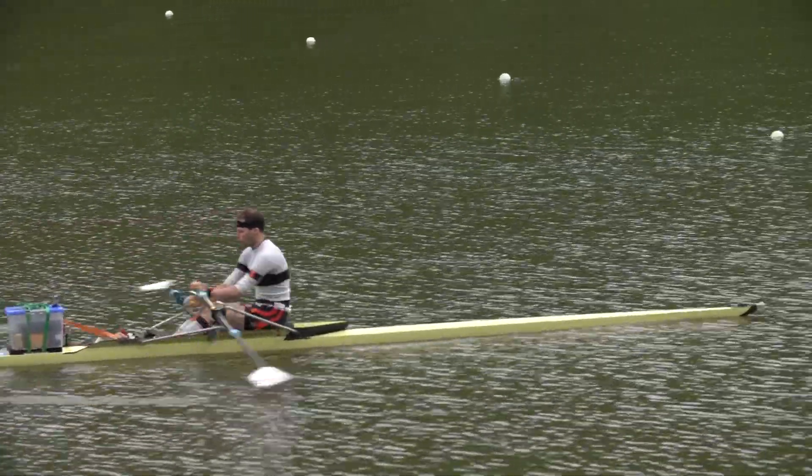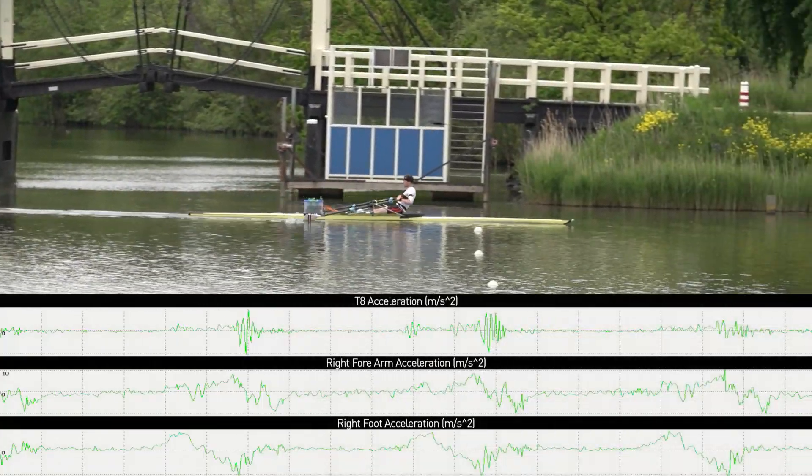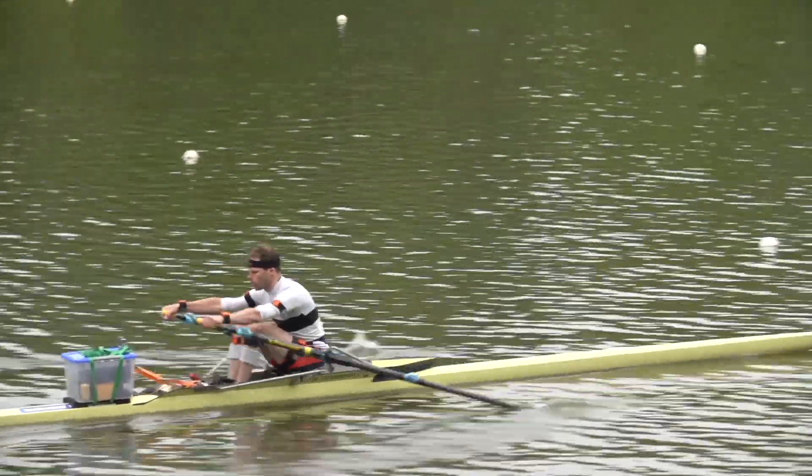I'm really interested in seeing what I can do, and I'm pretty sure I can improve myself just by looking at the data and looking at the movement of the wireframe. I'm going to use it to improve my own rowing.